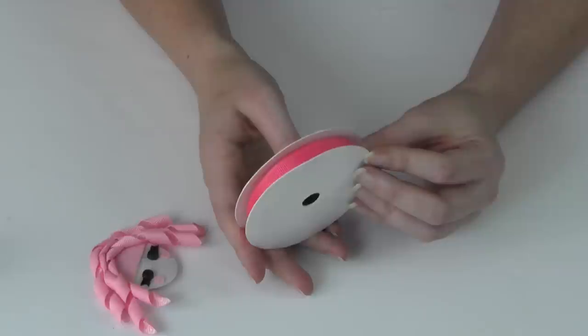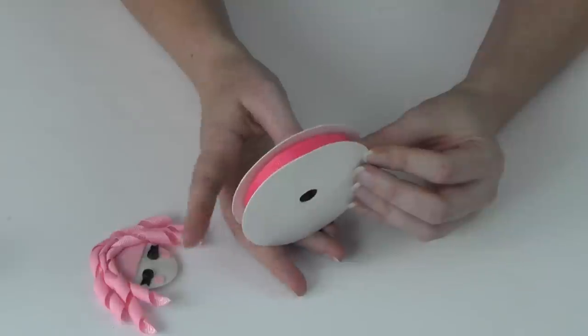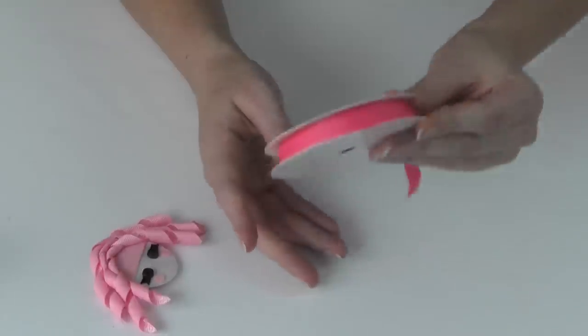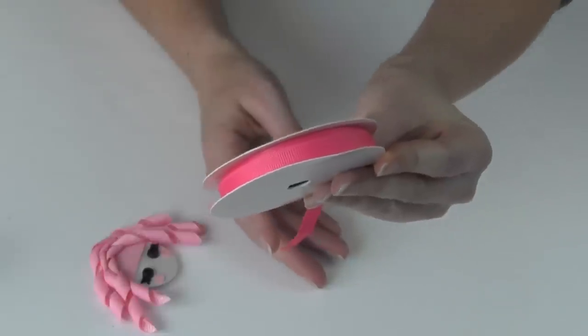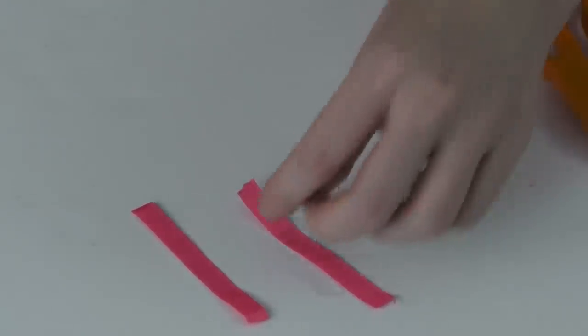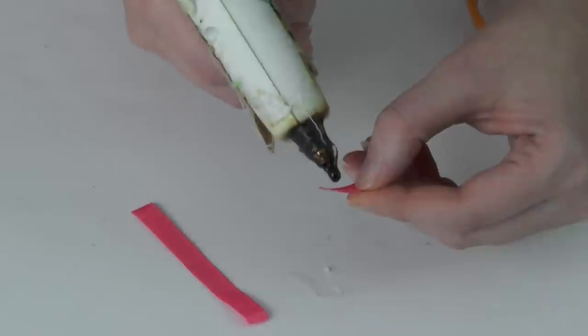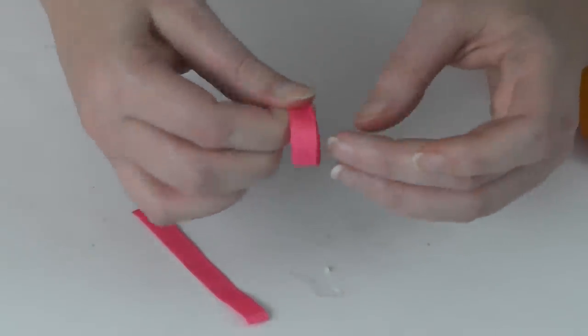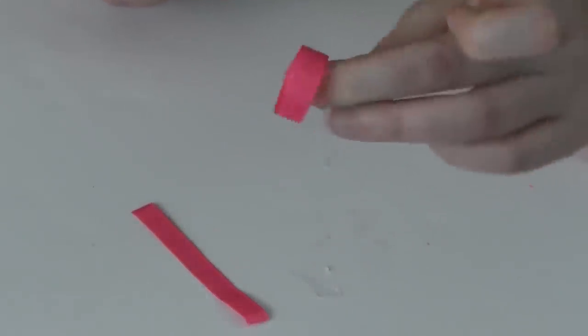Now we're going to make Jules Sparkles' crown. I'm using hot pink 3/8-inch ribbon — you'd probably want shocking pink, but I'm in the middle of moving and can't find mine so we'll compromise. To make the crown, I'm taking two pieces of 3/8-inch ribbon each about two inches in length and gluing the ends together with a little hot glue to form circles.